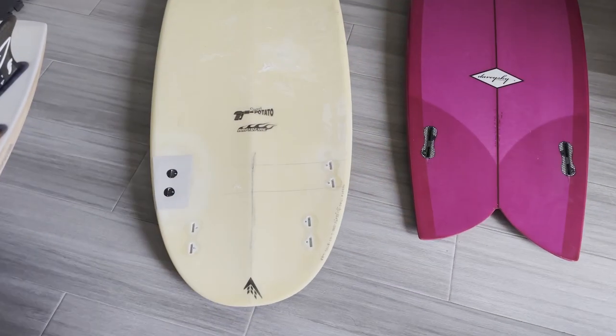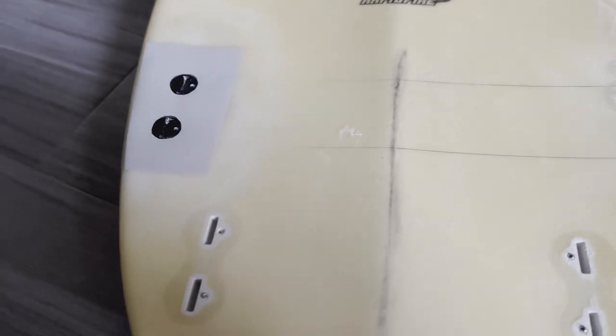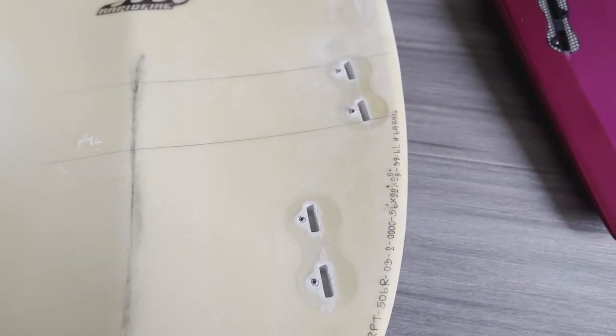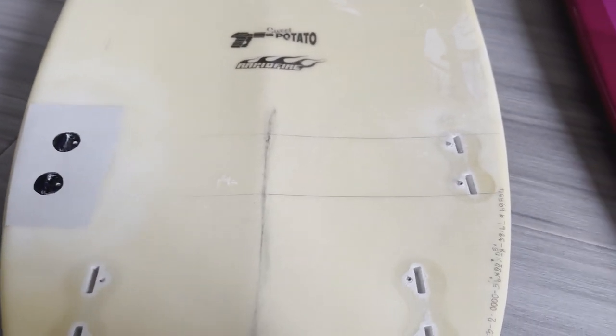On the 6'4", as soon as it hits the flat spots, the board slows down. It doesn't have that projection down the line. So this is just my assumption — if you have a 5'2" or 5'4" Sweet Potato in new heeling construction, let me know in the comments below how it works out for you. I recently got this Sweet Potato 5'6" in a rapid fire construction, and it has a repair fin box. Thank you to Station Surf Shop, Paul G., for doing this repair. I'm going to try to test it and see how it goes.